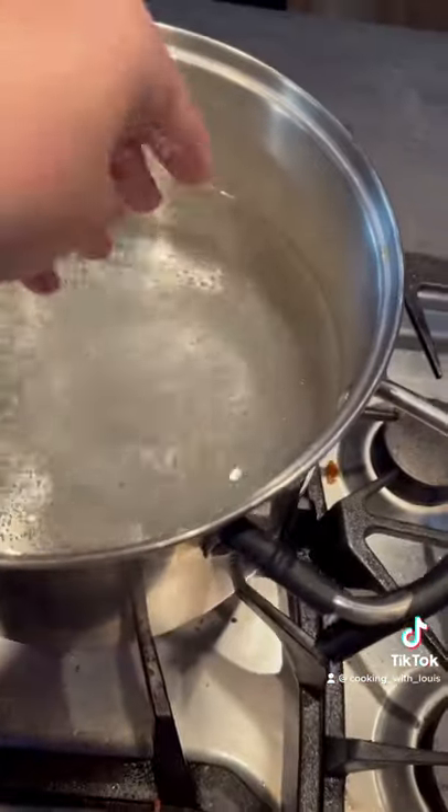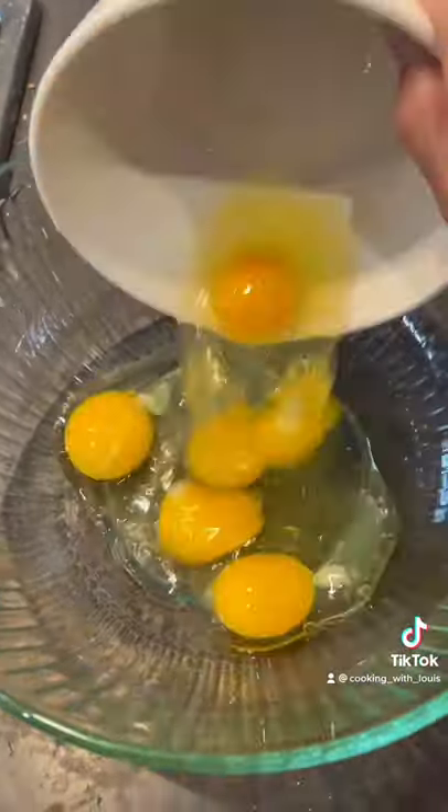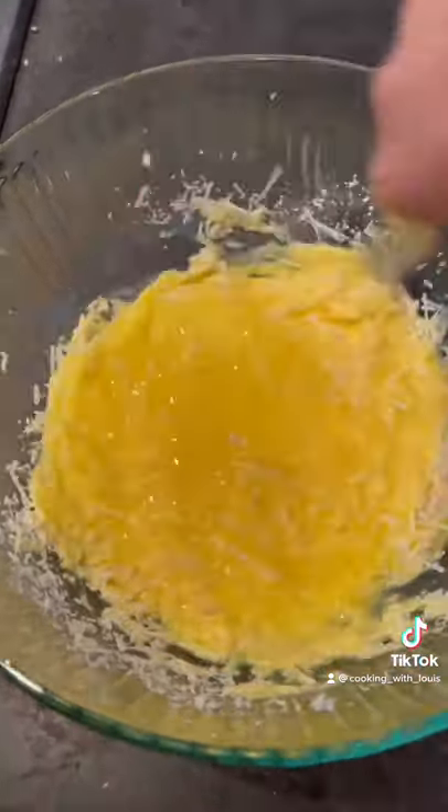Then add some salt to some pasta water. Once that water reaches a boil, add in your pasta of choice. Then in a separate bowl, add in six eggs, parmigiano reggiano and pecorino romano cheese. Give that a mix along with some black pepper.